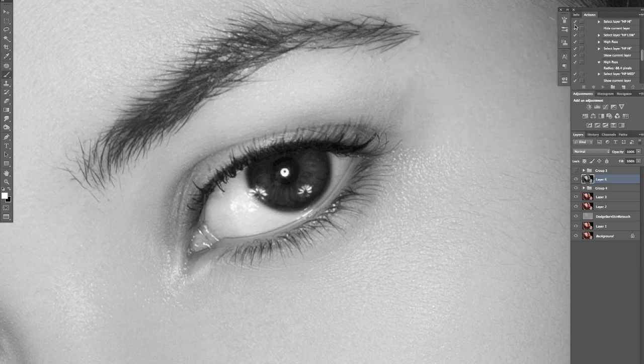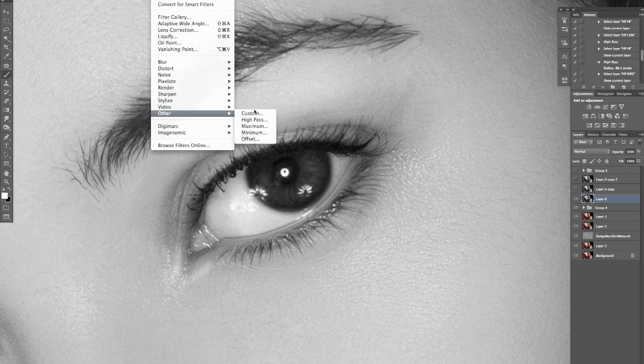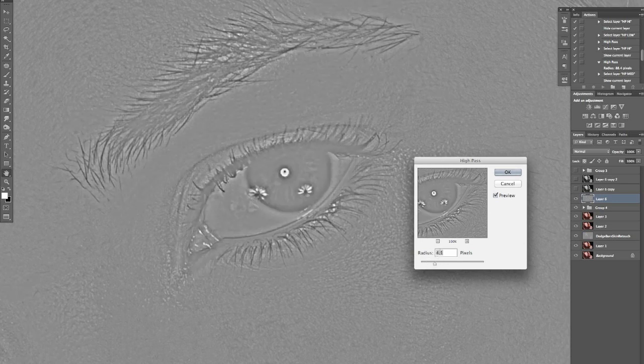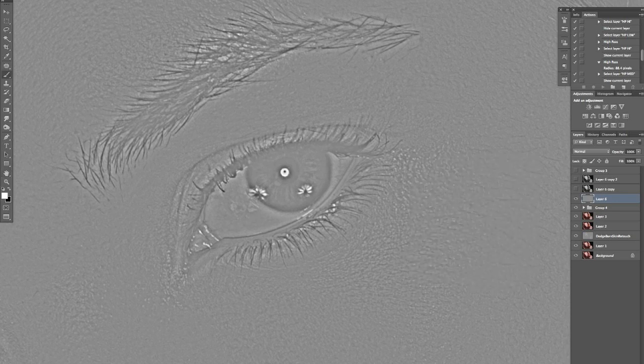I'm going to make three duplicates of this layer — Command+J twice. I'll turn the top two off. I'll go to Filter > Other > High Pass and for this first one I want quite strong sharpening, so I'll set it to around 4 pixels. Bear in mind the radius is based on pixels so it depends on your image size — this is a 12x18 at 250 DPI, so 4 pixels works well. Then I'll change the blending mode to Vivid Light and bring the opacity down to around 50%.